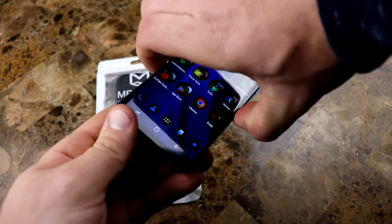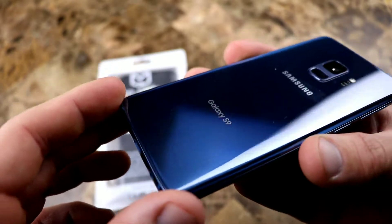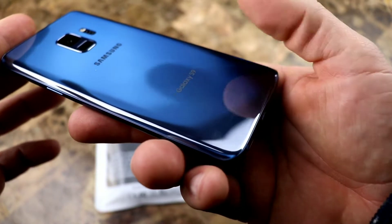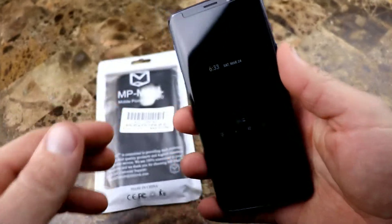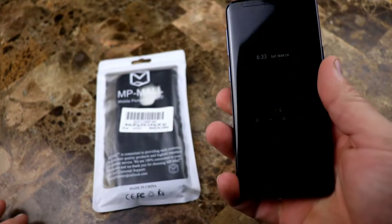The Samsung Galaxy S9 is one gorgeous, gorgeous phone. It's a shame you have to put a case on it, but it does get scratched easily. I've had mine for about a week and change. I don't know if you can even see it there, but it has a nice size scratch going down right at the bottom, goes across right here. I don't know how it got there. I baby this thing — I wipe it with a microfiber cloth all the time, but yet it's somehow still got a scratch on it. So it doesn't matter how well you treat it, this thing is going to get scratched.